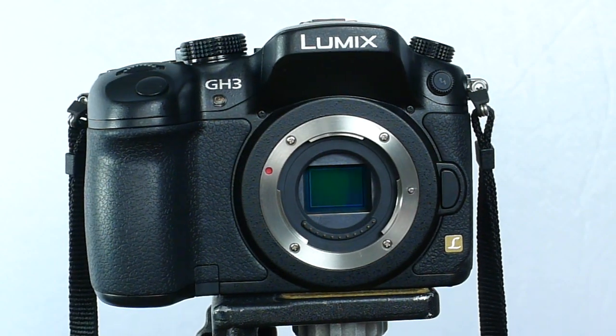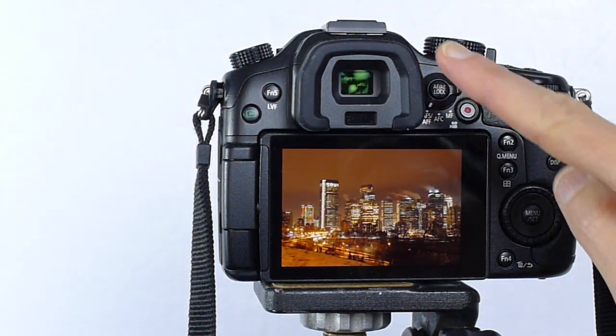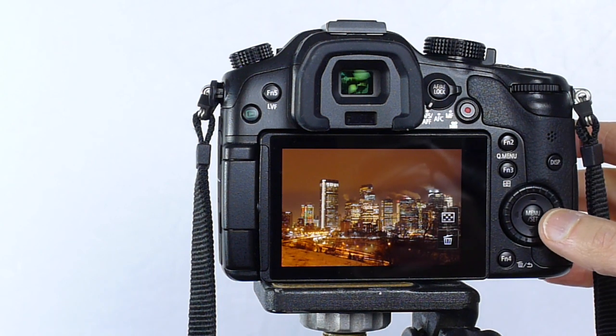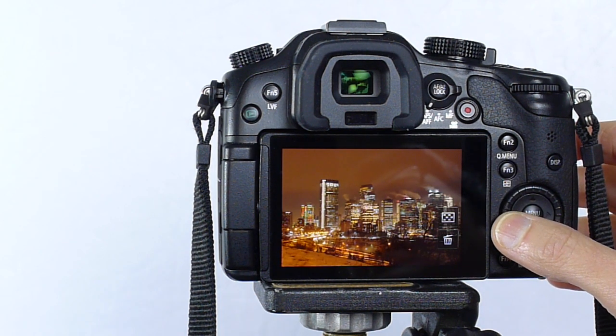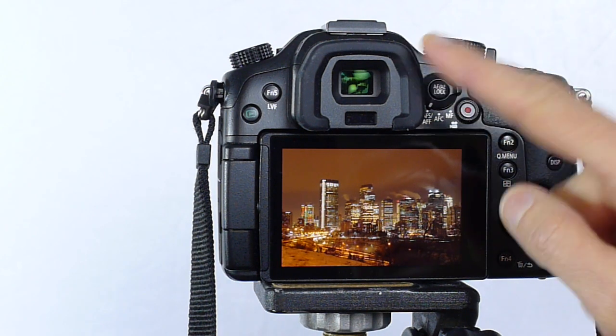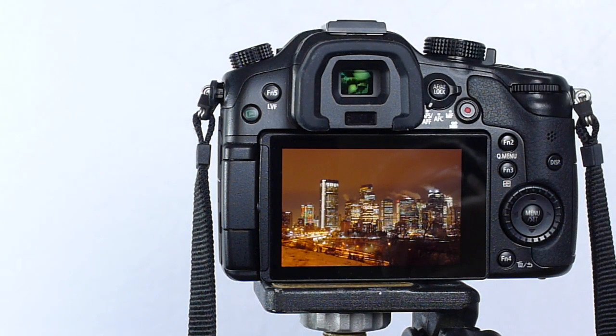Now you can have different flavors of mirrorless camera. These days we typically use an EVF — an electronic viewfinder. You look through the back of the screen using the LCD, or you actually have a viewfinder eyepiece on the camera, like the GH3 has. I have to admit it took me a little while to get used to the EVF, but now I really like it.